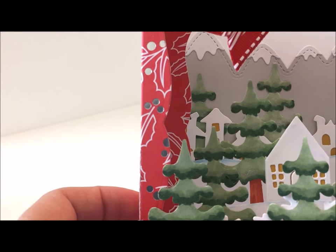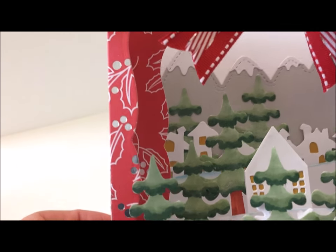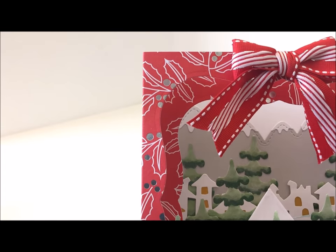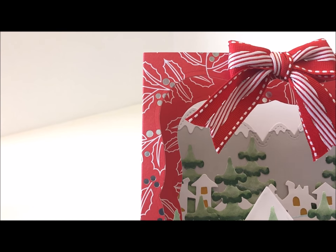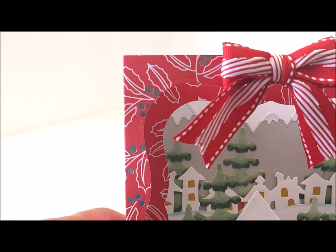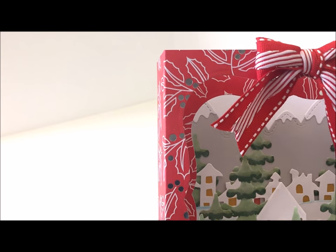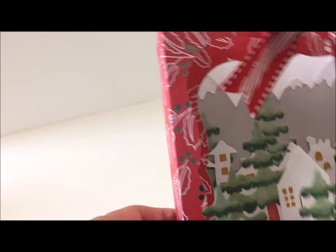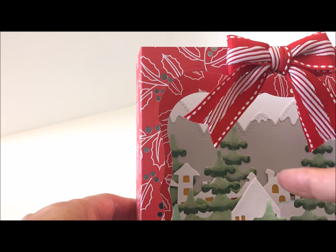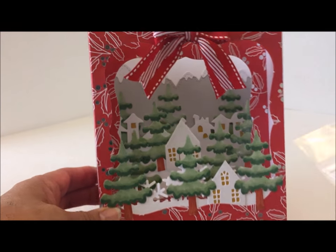I backed the little windows with some gold cardstock to make it look like they were glowing. Then I added two stitched hillsides in the back, as you can see. On the next layer, which is the centerpiece, I added a snow hill there as well, and that is attached in the back.